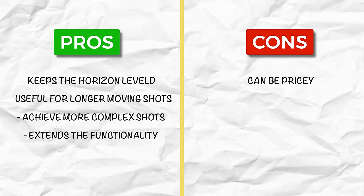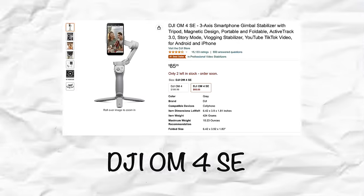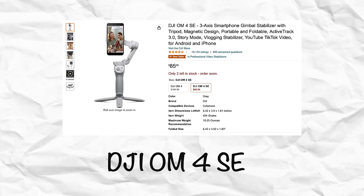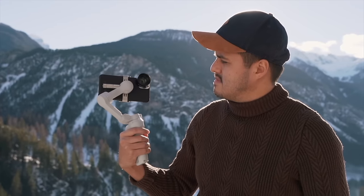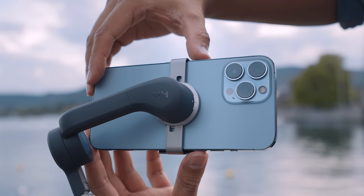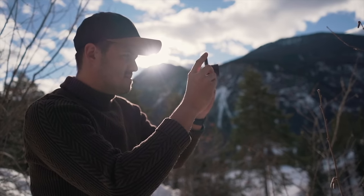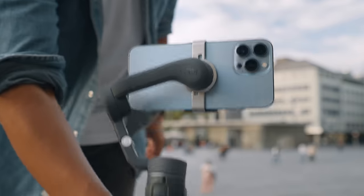What about the cons? They can be pricey, but compared to traditional gimbals they're actually quite affordable — you don't have to get the latest model. You can use something like the DJI OM4, which is still a great option. It also takes some time to learn how to balance your phone, operate it, and learn the different features. That said, if you master shooting handheld you can do a lot without a gimbal — however, for certain types of shots, having a gimbal can be very helpful.